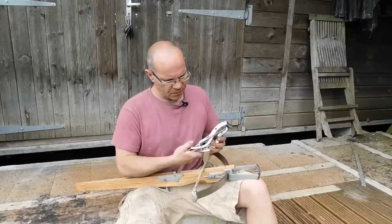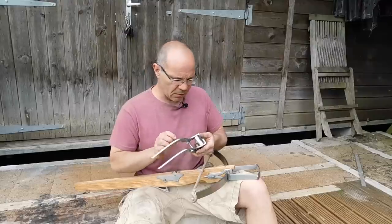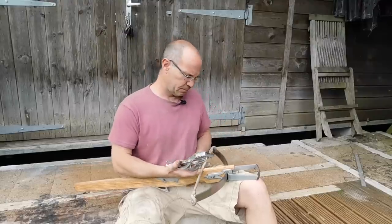So there you are — the goat's foot lever: all steel, fully articulating, very quick and easy to use, great invention. Thank you very much.